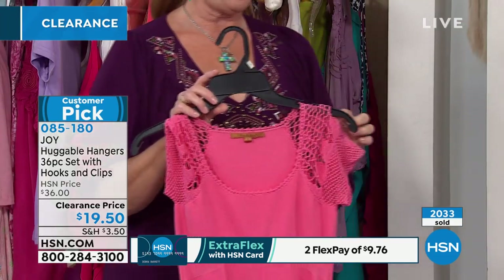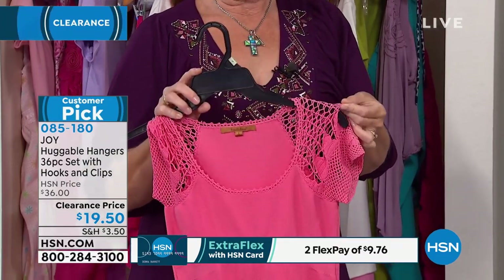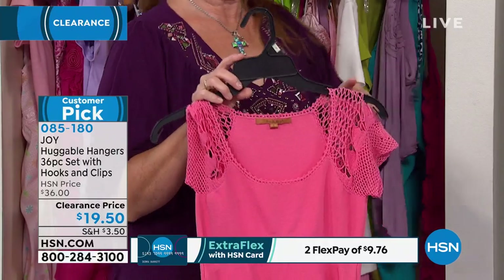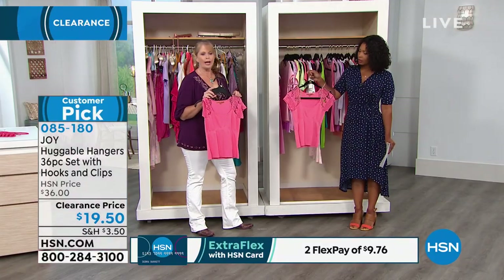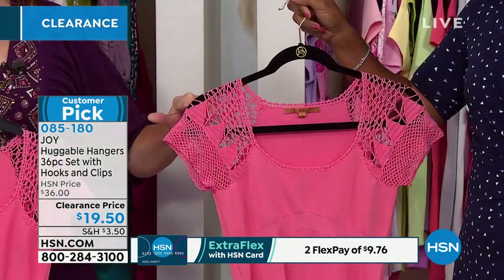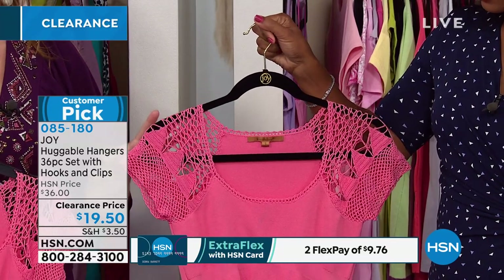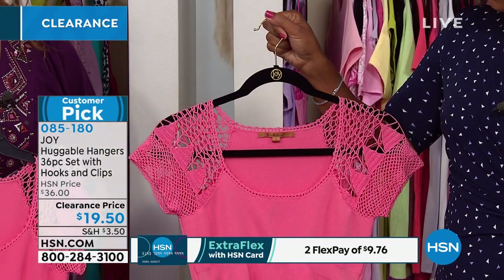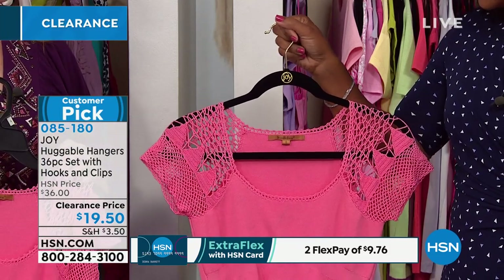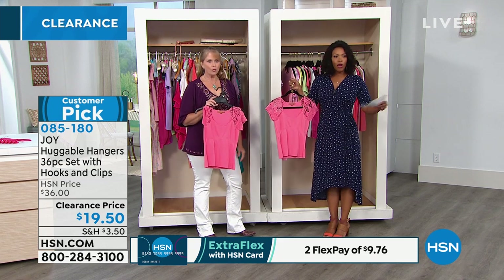We've spent money on a beautiful top, only to have — look — the crochet has been broken. We've all had these things happen, especially when you've got to shove stuff into the closet like this. With the Joy Mangano hangers, that doesn't happen. The way she's done this curve, you're going to spend money on clothes and be able to keep those clothes — no more hanger mishaps.